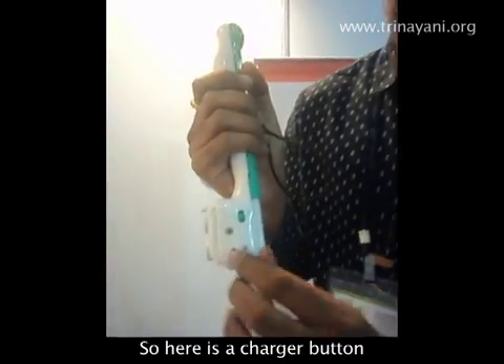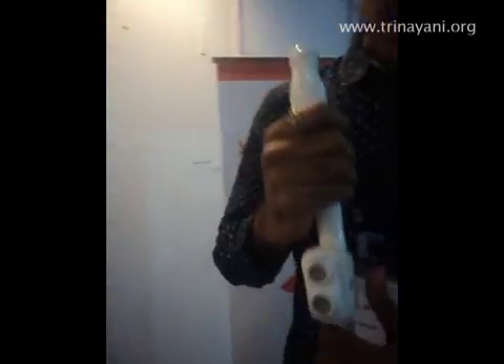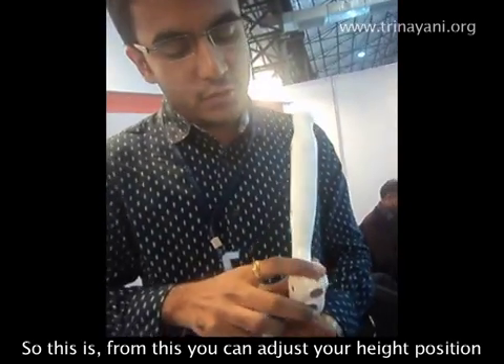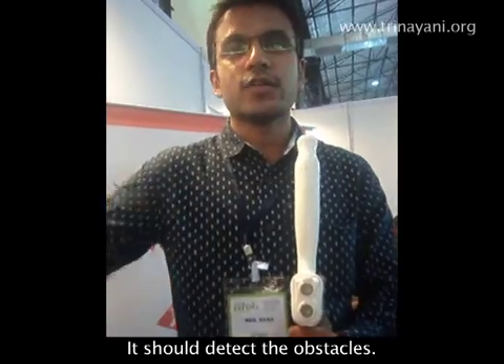Here is the charger slot from which you can charge the device. From this adjustment you can set the device according to your height position, and you can also adjust the angle at which you want to detect the obstacles.